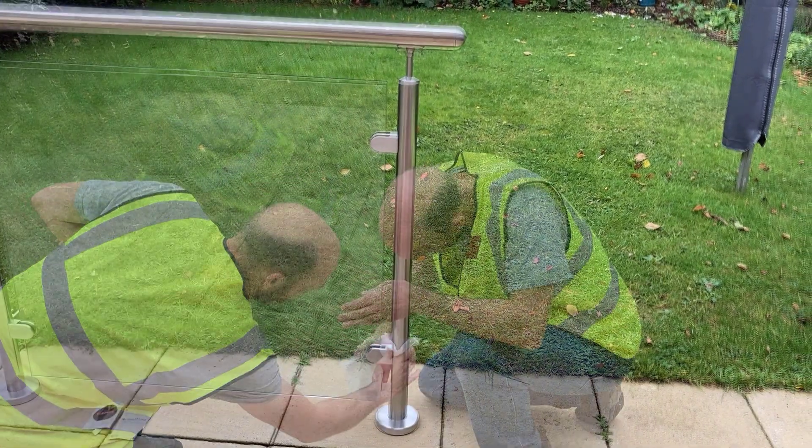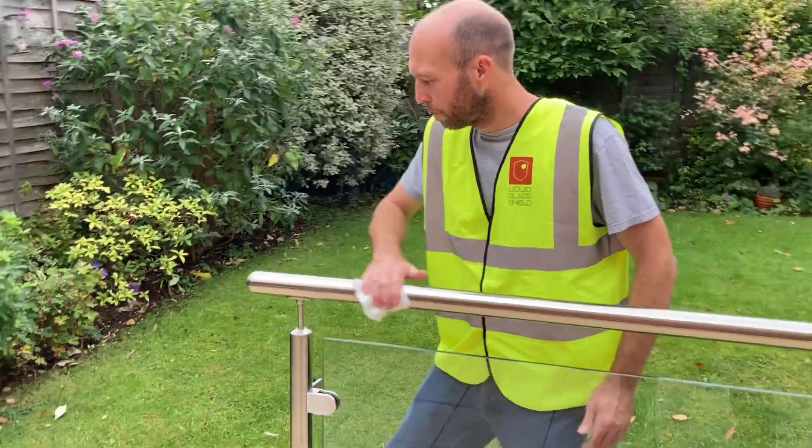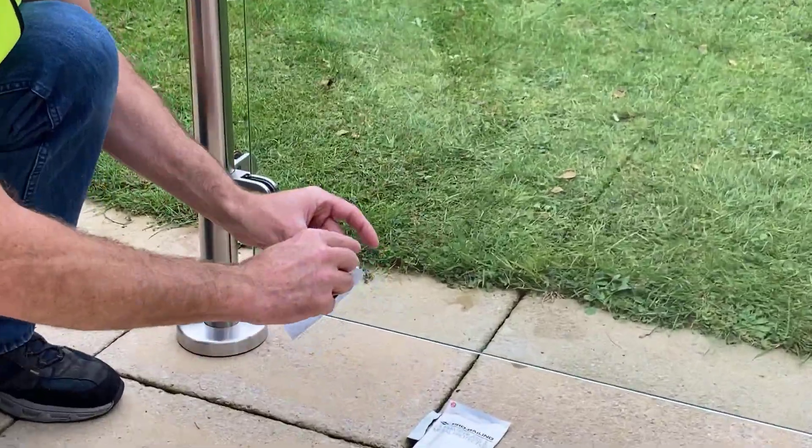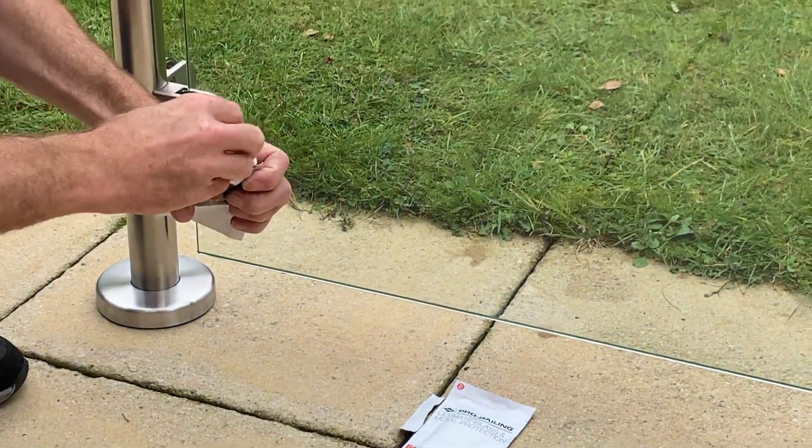After you've cleaned the second post, move on to the other side of the glass and remember the handrail as well. Once you've cleaned all components, the sachet is the perfect place to store the cloth ready for disposal.